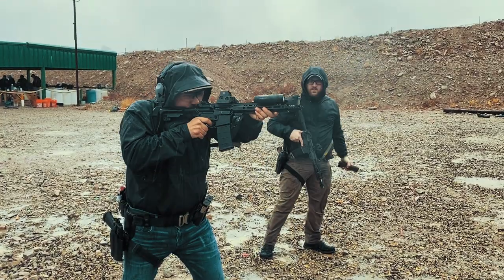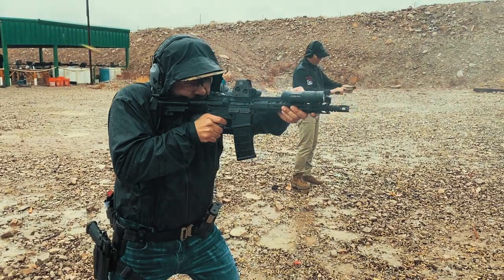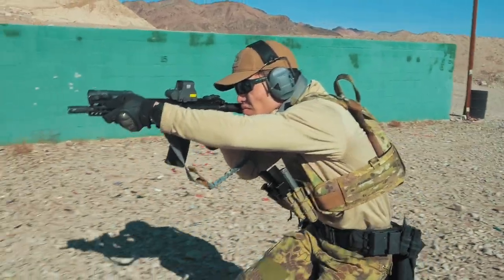One of the days during the training, it rained for about six hours straight, and still the Palouse performed flawlessly. A couple of members from the Korean military unit attending the training wanted to check out the Palouse, so I had them run some build drills along with shooting on the move. Even with a bit of a language barrier, you could still tell they really liked the platform.